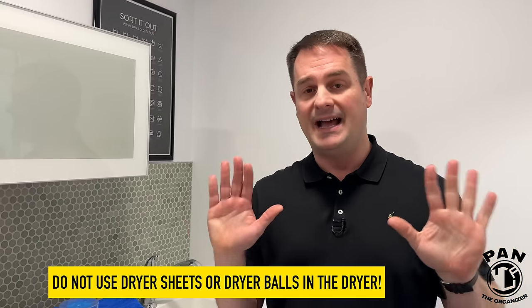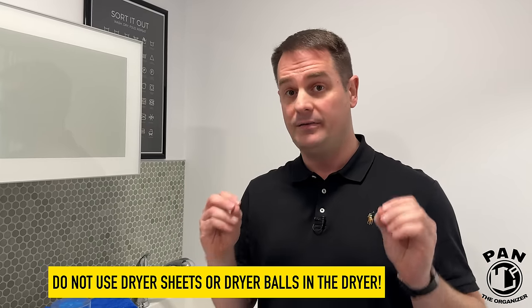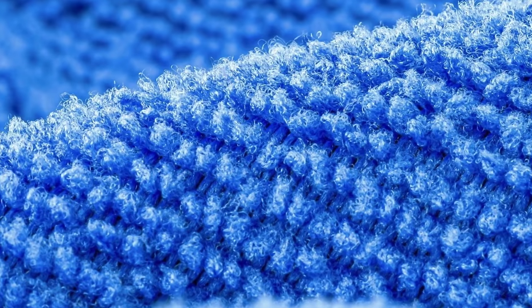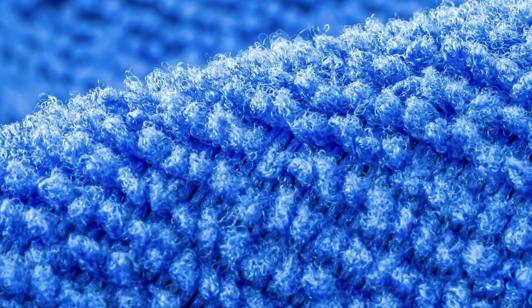Use no heat at all, because heat is going to melt the fibers and a dryer attains a much higher heat than a washing machine. Microfiber fibers are gentle and sensitive to heat — once they melt they curl up and are not effective anymore. Your towels are essentially garbage at that point. If you made that mistake, unfortunately you can't come back from that.